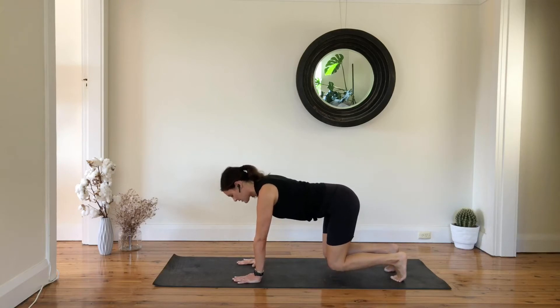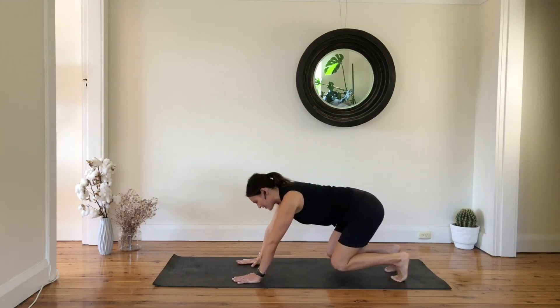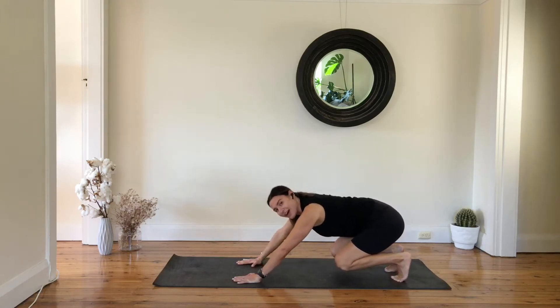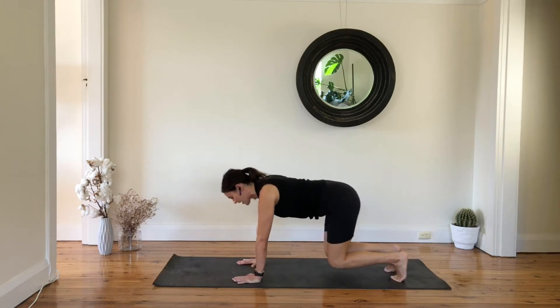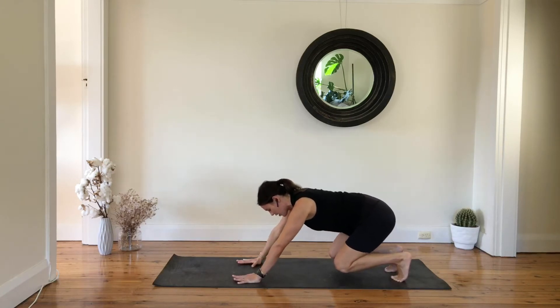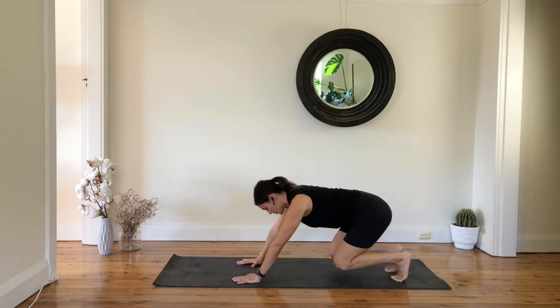With exhale, lift your knees off the floor. Now you're going to shift your sit bones towards your heels and then shift your upper body forward over your wrist and keep going like that — keep hovering your knees off the floor. We are here for another seven, six, pulling abs in, five, four, three, two.